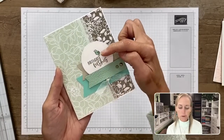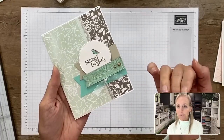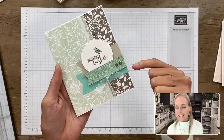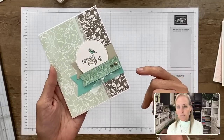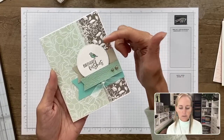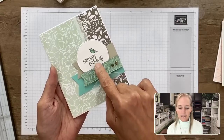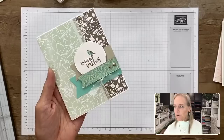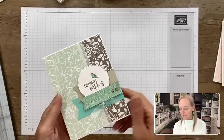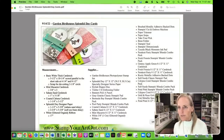I used Bermuda Bay and Pool Party for the blends markers because we don't have a Coastal Cabana blends marker. If you use the darkest Pool Party and lightest Bermuda Bay together, you can get that Coastal Cabana look. This piece here is Sahara Sand, but my ink is a little bit deeper — it's Gray Granite. After we make that card together, I'll show you the other two cards.